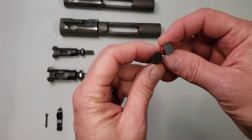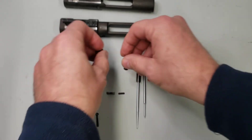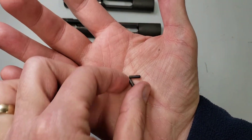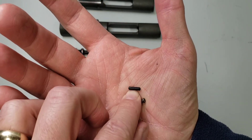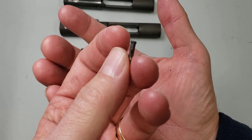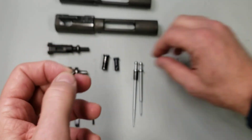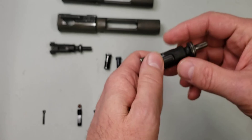The bolt cam pins are identical in concept, just a little bigger. The extractor retaining pins are a little different, which I found interesting. The smaller pin is 5.56 and it's identical on both sides. The one for the 901 has a head on one side, and so when you put the extractor back in the .308 bolt...